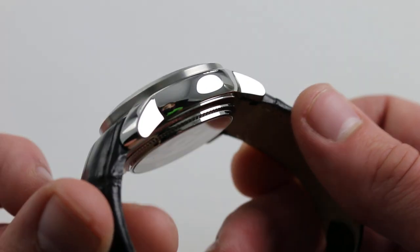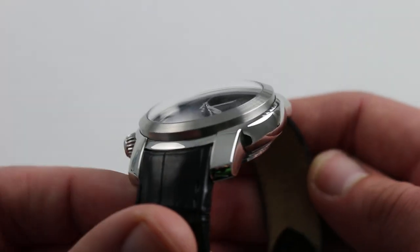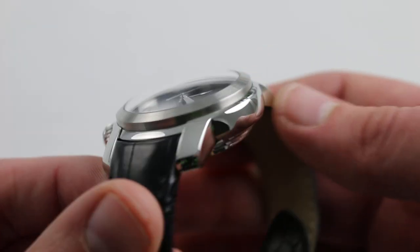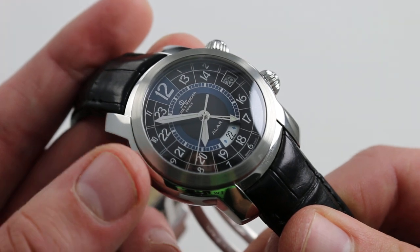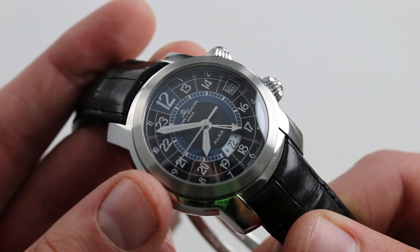You can see the case is fairly nuanced with a multiply stepped case back, compound curves to the flanks, beautifully polished. There's a satin finish to both the sloped top of the bezel as well as its sheer sides, and a gorgeous domed sapphire that's a surprisingly deluxe inclusion in a watch within this price range. This watch essentially punches above its weight in every dimension.